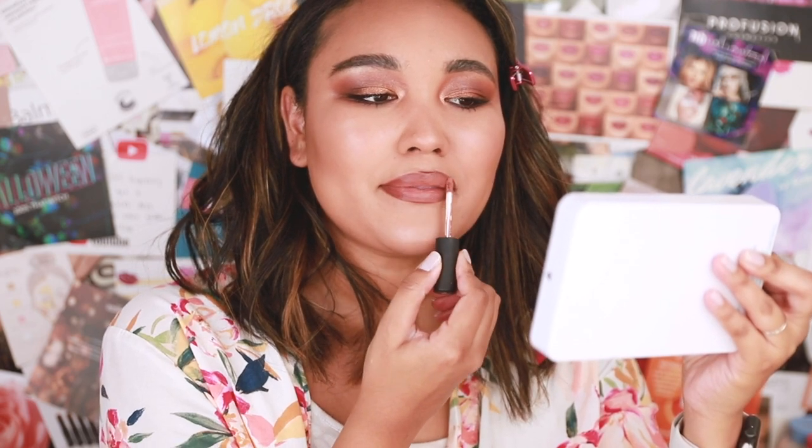Then of course I'm using Laura Mercier's Rock to line the lips and get it ready for NYX Cosmetics Soft Matte Lip Cream in London. You know my combination — yes, girl — it's my favorite combination and I don't think I would ever stop doing it.